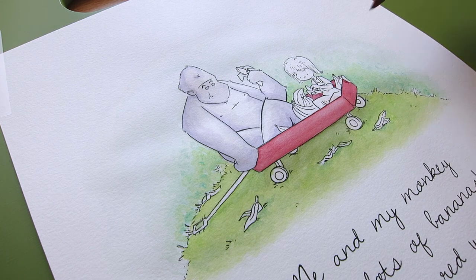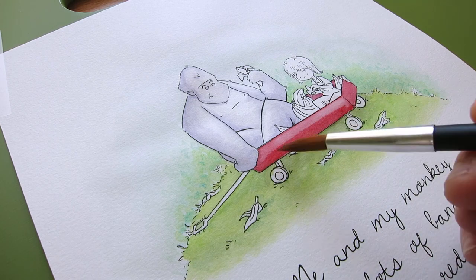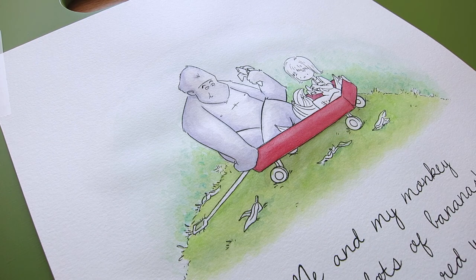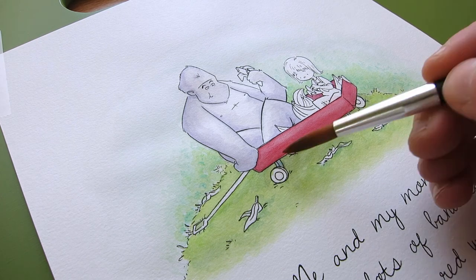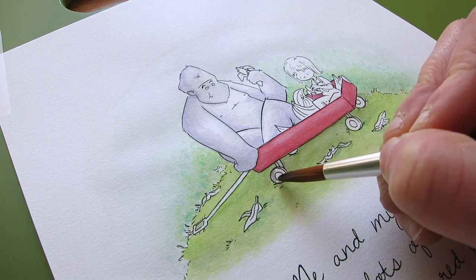So that's kind of what I was doing here. I laid down a bunch of light layers. I didn't want to overwork it so I was really conscious of that, and it made me realize I don't need to worry about that. I was pretty happy with how this turned out. And spoiler alert — she loved her wagon and the painting, so I think it was a success.